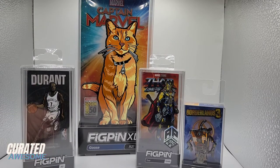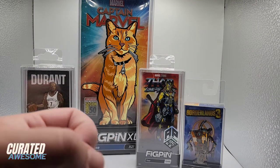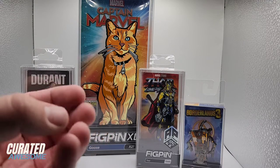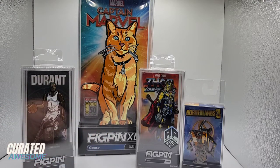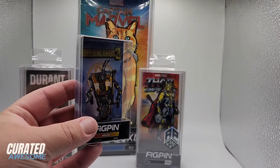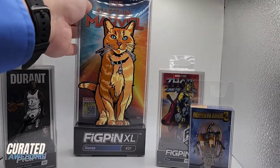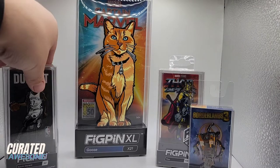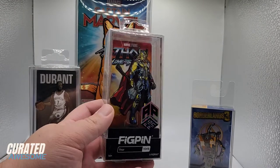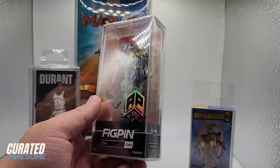So what else do you need to know about fig pins? Well, just like your favorite fast food restaurants, fig pins are available in small, medium, and large sizes, although two of these sizes are not currently in production. Many fig pins averaged about 2 inches tall, while XL fig pins were about 6¼ inches tall. However, they were both discontinued so that the company could put all of their focus into their primary and most popular product line — classic fig pins, which come in at 3 inches tall.